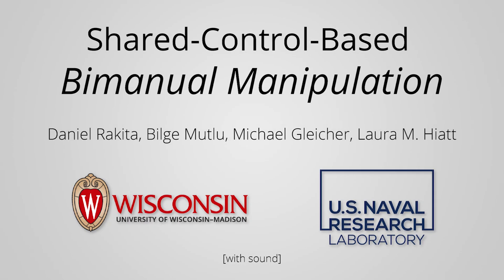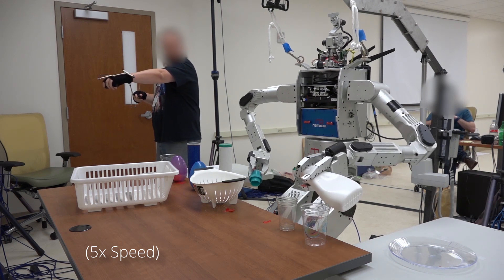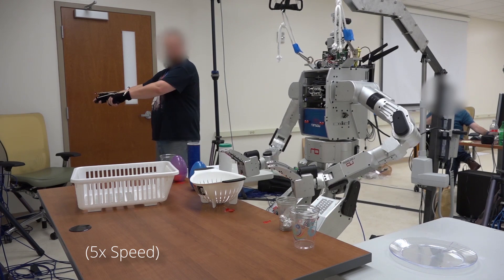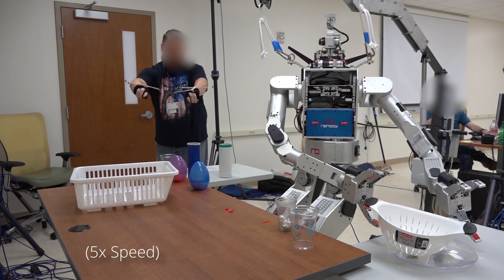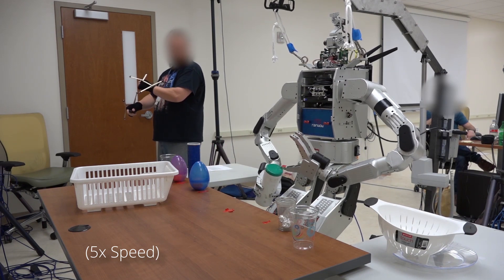In this work, we present a shared control method designed to provide effective control of bimanual robot manipulators. Our goal is to make robot control in real-world, human-centered environments easier and more effective, even for novice users, by providing users with the ability to control the robot analogously to how they would naturally perform tasks with both hands themselves.